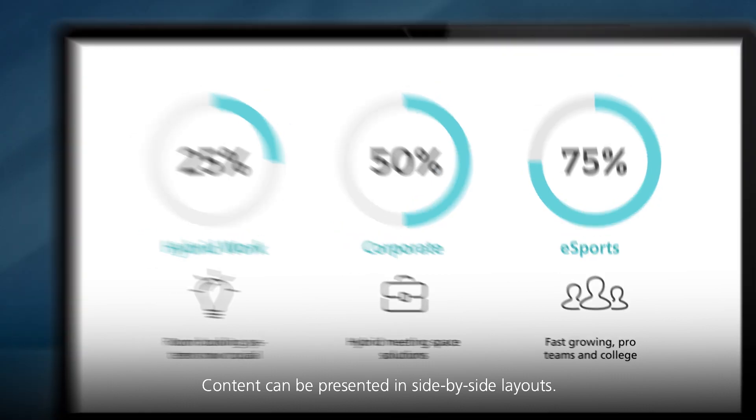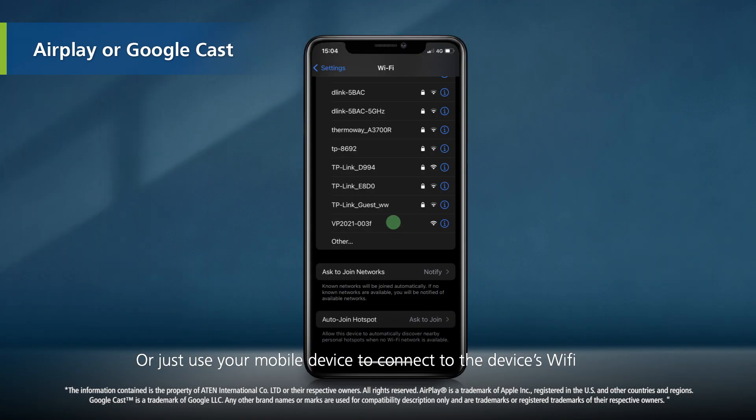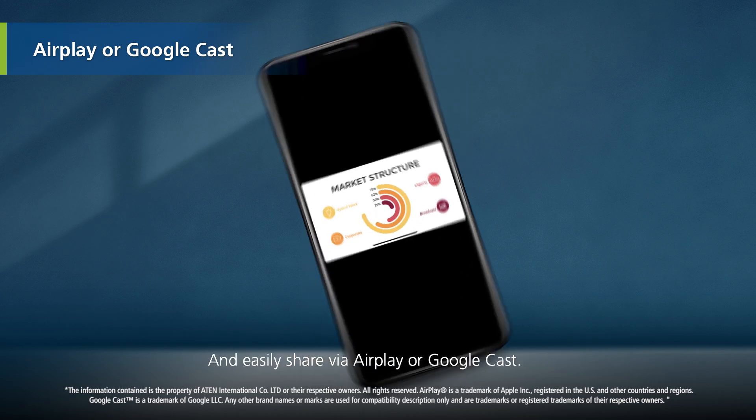Content can be presented in side-by-side layouts. Or, just use your mobile device to connect to the device's Wi-Fi and easily share via AirPlay or Google Cast.